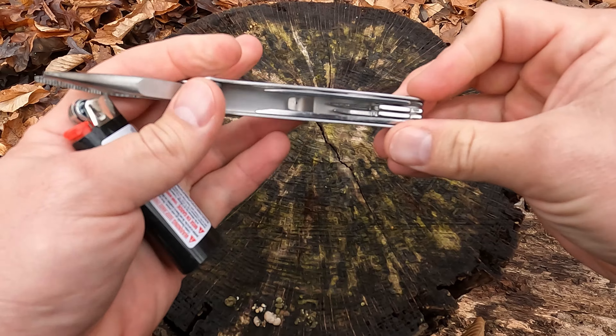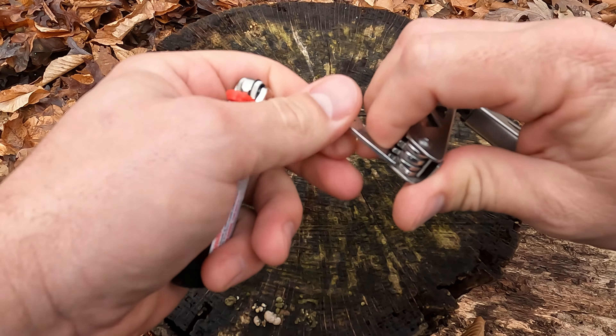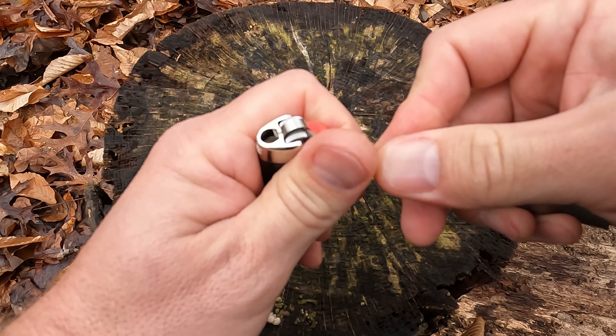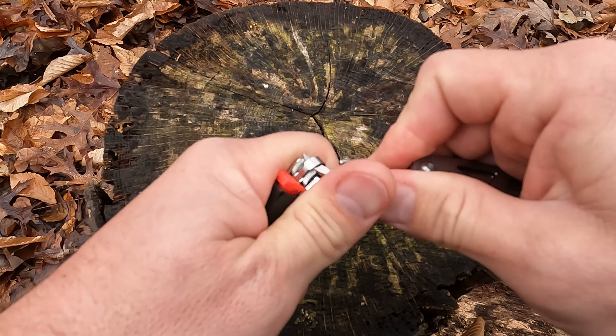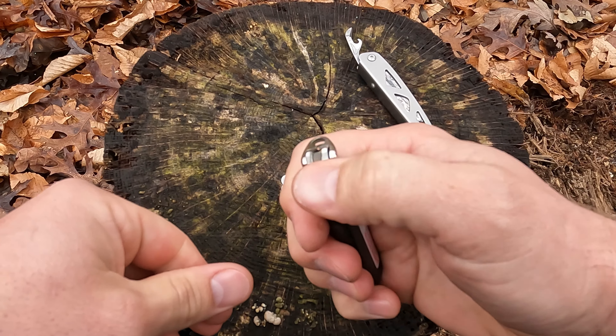So you want to use a flat screwdriver and a pair of pliers and pull that safety mechanism out of there. It pops out just like that and makes your lighter a lot easier to use.